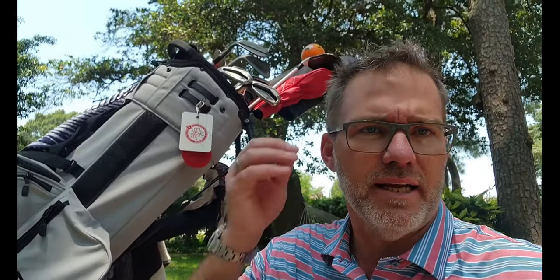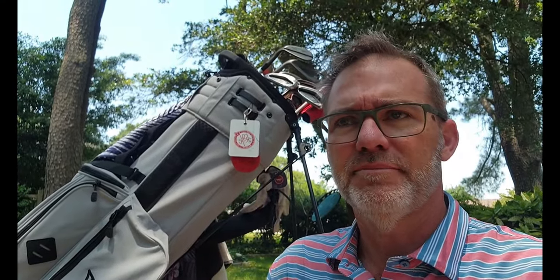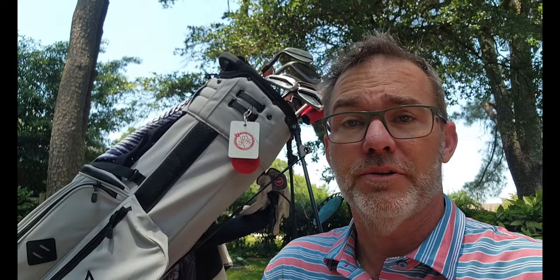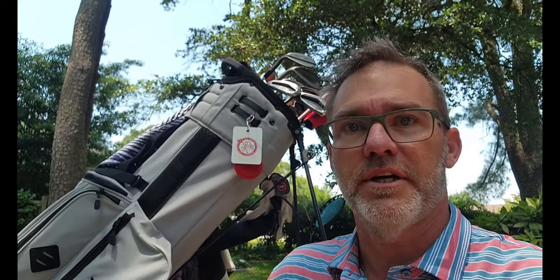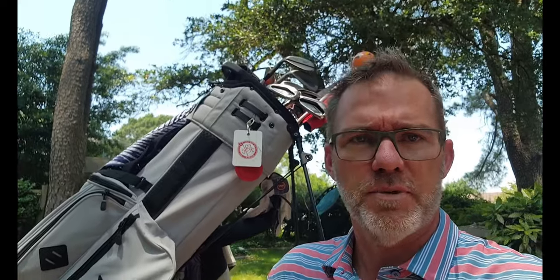It just remains to be seen how well it holds up. That's my Jones golf bag — I really like it. I'm also super impressed with Jones customer service; they really did an amazing job. The communication is excellent — they respond almost immediately; it's fantastic. Even though I had a slight problem, which happens, I will be loyal to Jones just for how well they took care of me. If you have any questions, put them in the comments and I'll do my best to answer them. That's my short review on the Jones Trooper R golf bag.